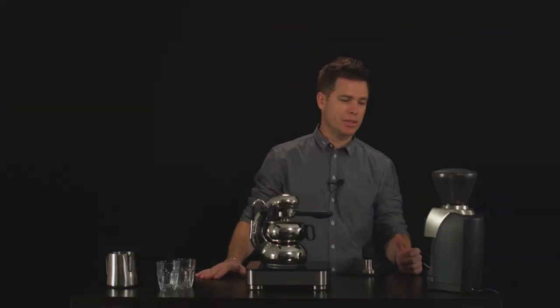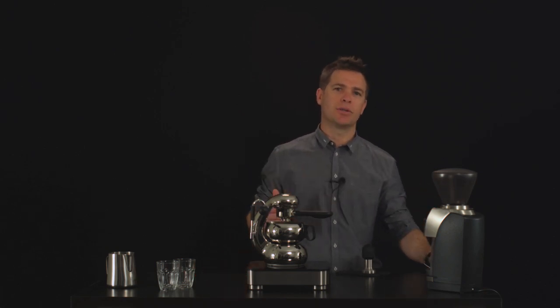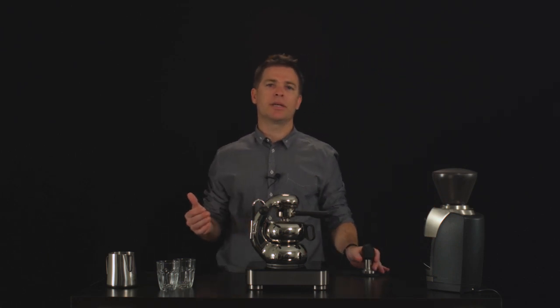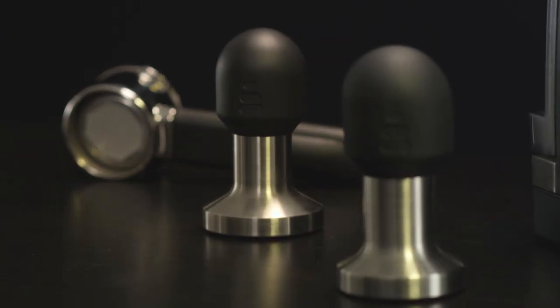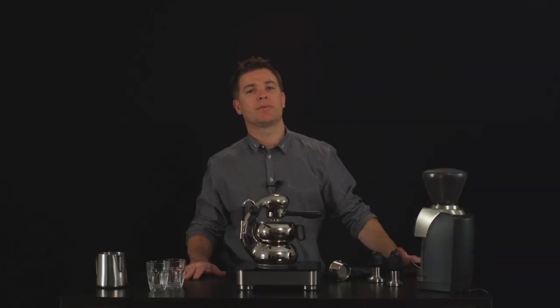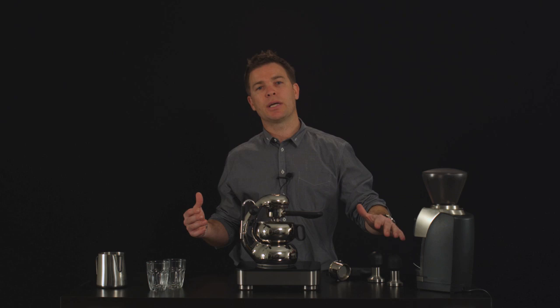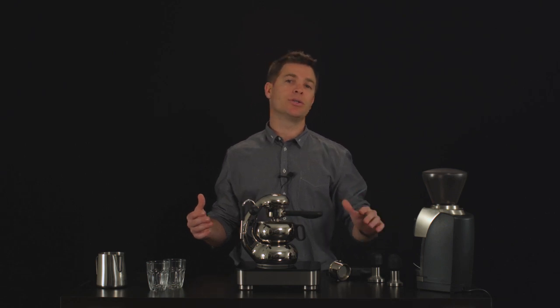We've also looked at tamping and looked at the nylon tamper that comes in the kit, and we've taken that a step further. Now, as an accessory, we've got a stainless steel base tamper that's quite a bit heavier and very comfortable to use. We've also done a 58mm version for baristas for use with commercial machines, because it made sense after all the work that went into the new stainless steel tamper to do something that could then be used in a wider sense.